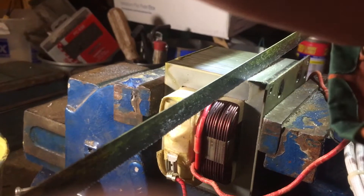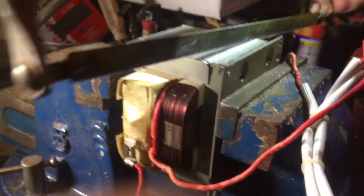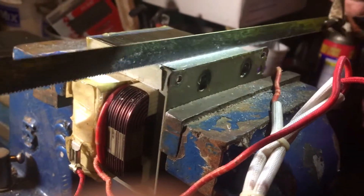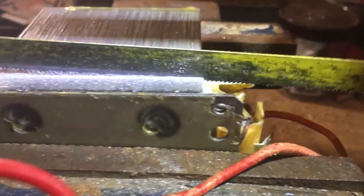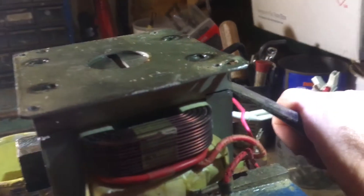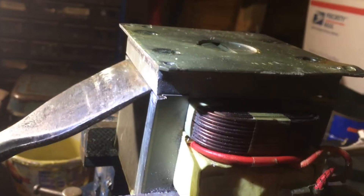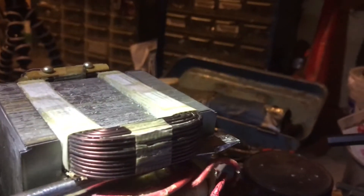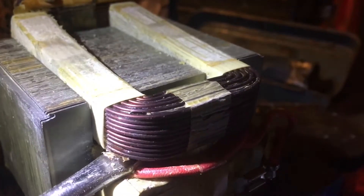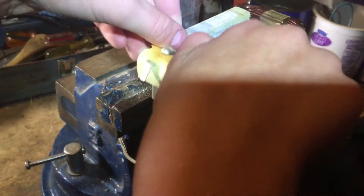I used a hacksaw to cut the metal flange off the bottom of the transformer, which should expose the primary and secondary coils. Once I made cuts on both sides of the flange, I was able to pop it off with a little force from a hammer and chisel. Next, I pried out the primary and secondary coils from it. Then I replaced the primary coil, but did not replace the secondary coil.